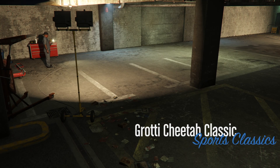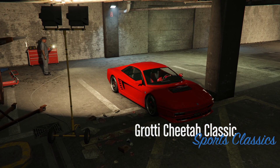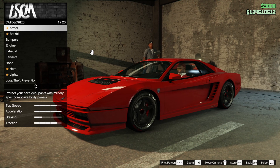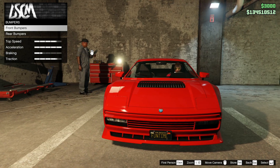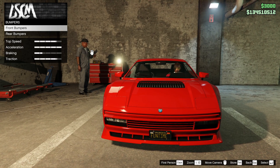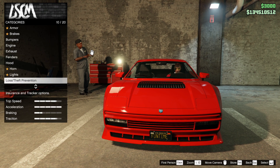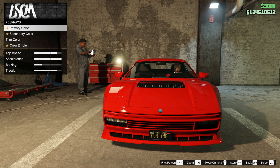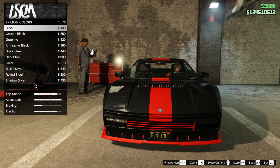We're going to customize it — it's in the Sports Classics category. First off, we've done all the armor, brakes, bumpers. Let's look at what colors we're going to go for. No liveries with this one, just a primary and secondary color. Red is the classic — it's sacrilege not to paint it red — but we're going to go with a different color.